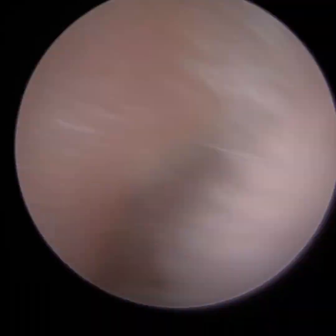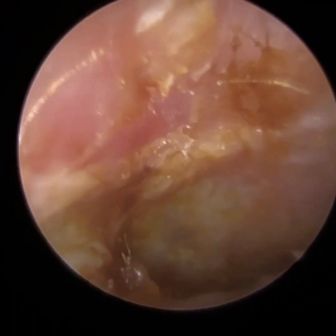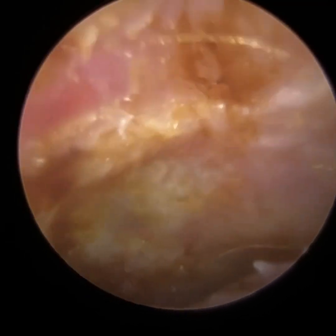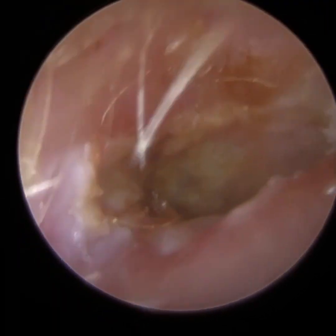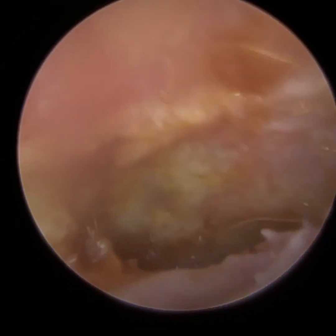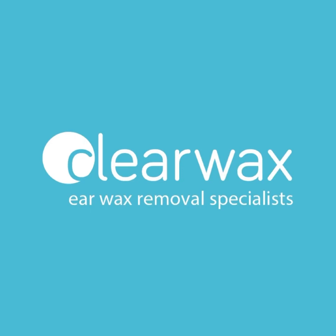Even with the endoscope, I'm really struggling to see fully anteriorly. But I think that gives a good idea of how narrow the patient's ear canal was. Well, I hope you enjoyed that video. If you are interested in the Waxscope, please do email info@clearwax.co.uk — we'll add you to our mailing list. Thank you.